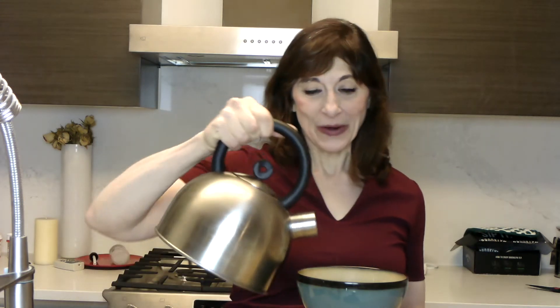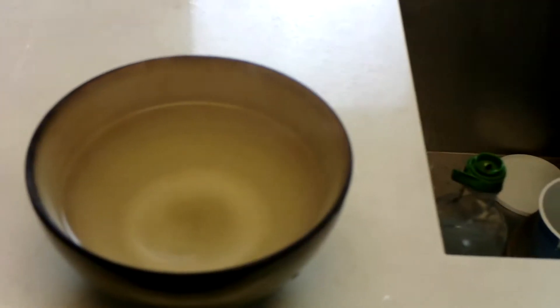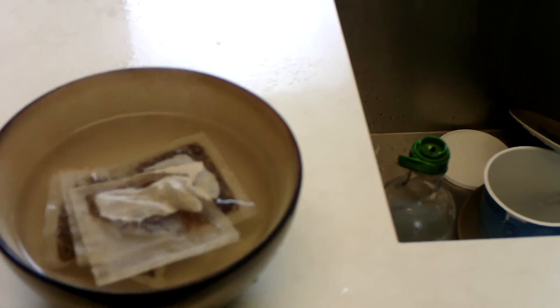I don't have a pitcher, so I use a bowl, fill it with steaming hot water. I've got a little water on the floor here. And I take a couple of teas. Let that simmer. Oh, that looks nice.